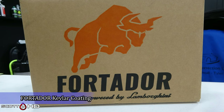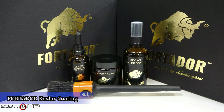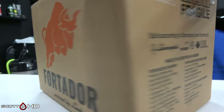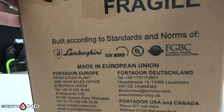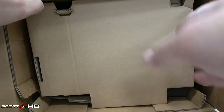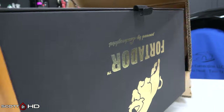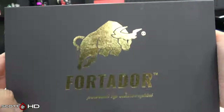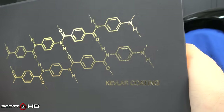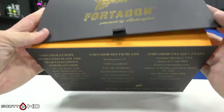Welcome back. I had talked about this Fortidor Lamborghini Kevlar coating — I reached out to them and they sent me their kit at no charge, I just had to pay shipping. It appears to be a three-stage kit: the first is a primer or activator, the second is the coating, and the third is an interior part, so it's really a two-part system for the paint. Very nice packaging.